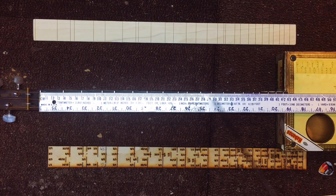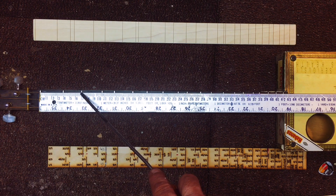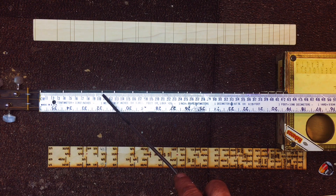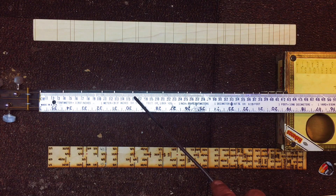I laid out my meter stick and these are going to be in centimeters. The first fret is 3.8 centimeters. The second fret is 6.9 centimeters. The third fret is 10.4 centimeters. The fourth fret is 12.6 centimeters. The fifth fret is 15.8 centimeters.